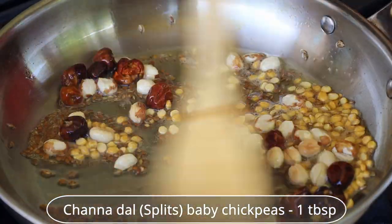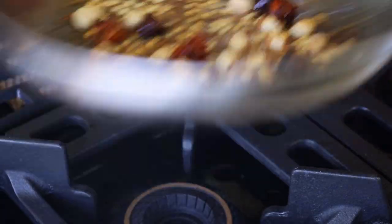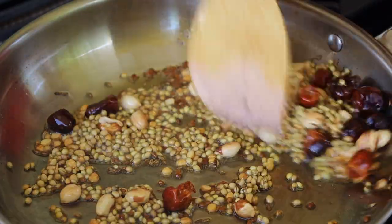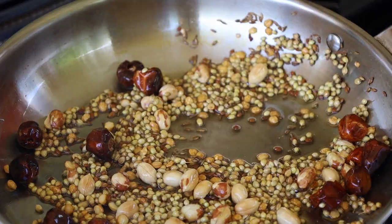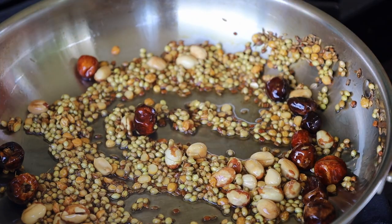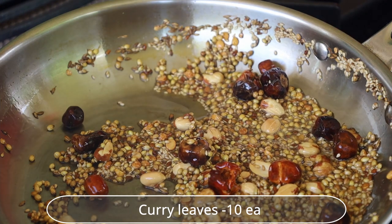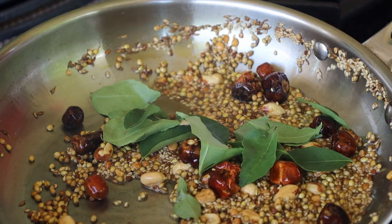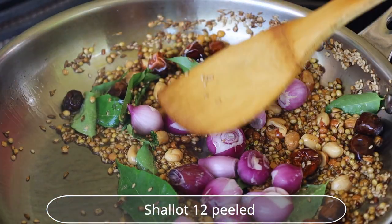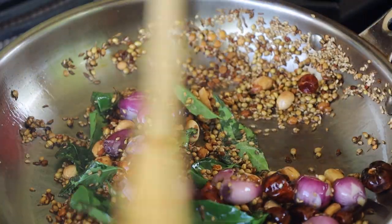Let the chana dal in and sauté a little. Add coriander seeds. Add sesame seeds. Add curry leaves and sauté a little. Let the shallots in and fry until nice and translucent. You can smell the fantastic aroma of the spices.